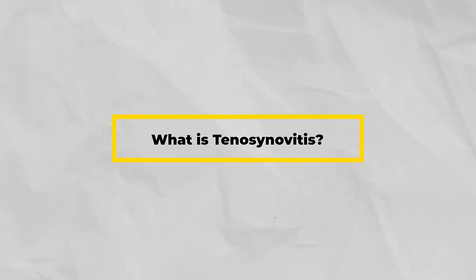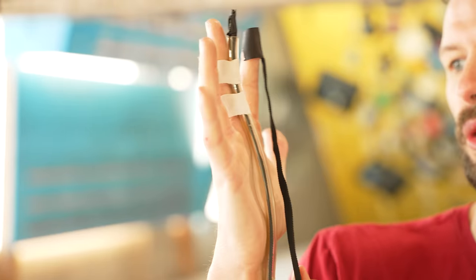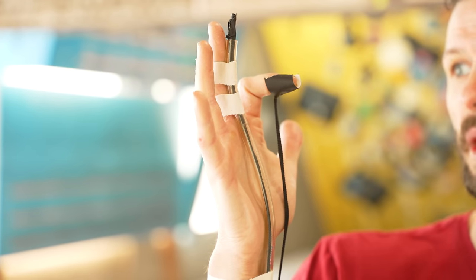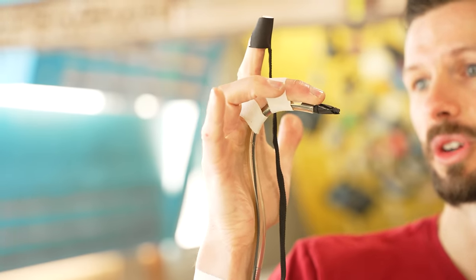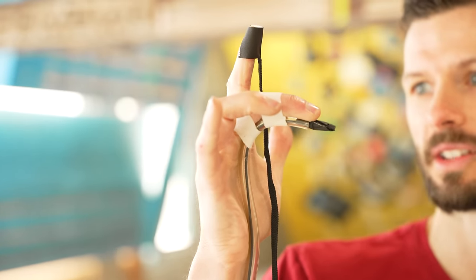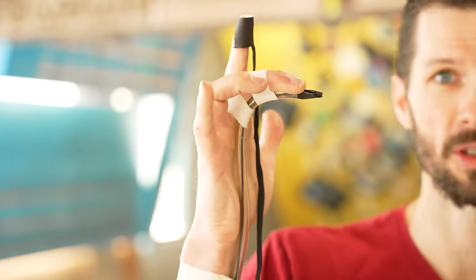What is finger flexor tenosynovitis? You might think it's irritation of the tendon itself, but it's actually inflammation of the sheath that surrounds it, caused by friction between the sheath and the pulleys under heavy load. When you flex the finger, the tendon wants to pull away from the bone — it's the pulley system that keeps it closer. As tension increases, the pulleys are pulled harder, but it's not the flexor tendon contacting the pulley — it's the sheath. So in a flexed or crimped position, increased friction happens to the flexor tendon sheath.